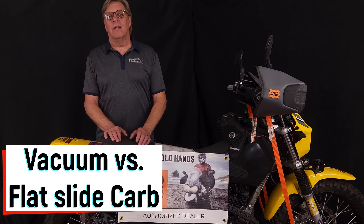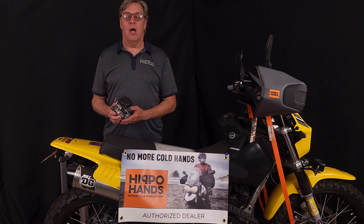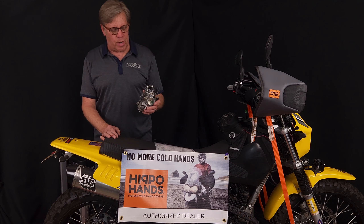Next, let's take a look at the difference between a vacuum-operated slide carburetor and a flat slide carburetor. Most all the manufacturers — Suzuki, Honda, Kawasaki — they all have a vacuum slide-operated carb.